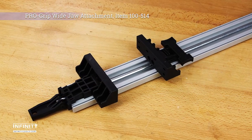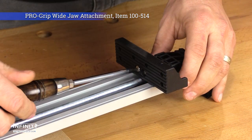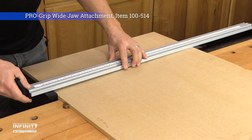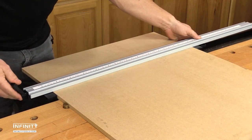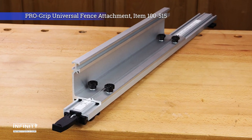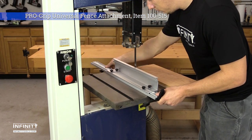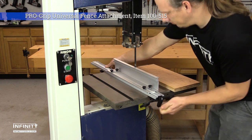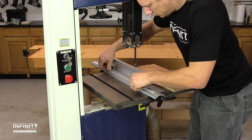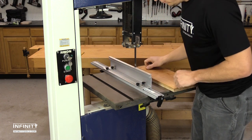The wide jaw attachments increase your ProGrip clamp's jaws to four and an eighth by one and a quarter inches, perfect for gluing, reducing the possibility of pressure marks on soft materials, and even help with installing your clamp straight and square on your workpiece. The universal fence attachment turns your ProGrip clamp into a true fence system. Measuring 18 inches long and three and a half inches tall, and made of anodized aluminum, the fence has a pair of quarter twenty tracks allowing the use of stops, feather boards, and custom accessories. It is the perfect addition to older bandsaws and other machines without a fence system.